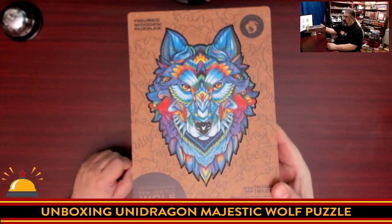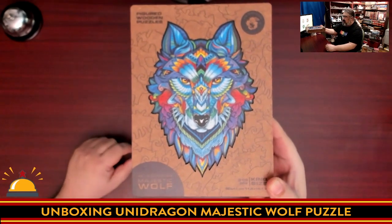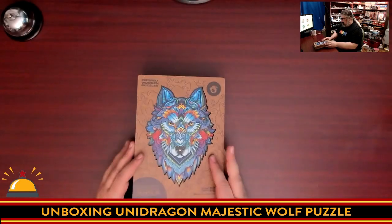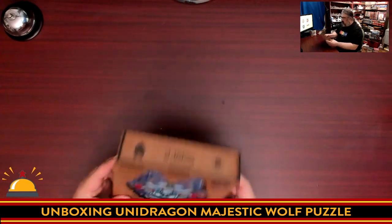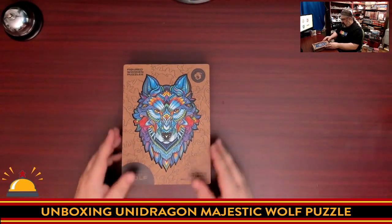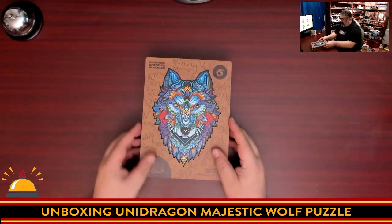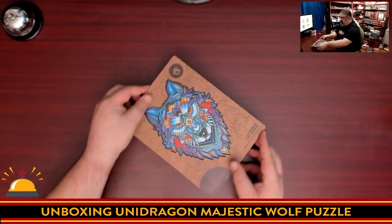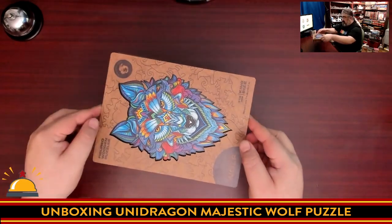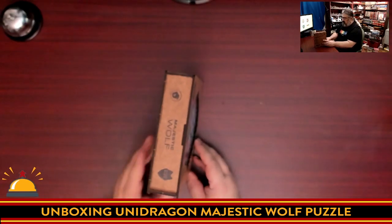I was really impressed by the artwork on this, which is why we chose this puzzle — actually, my daughter picked out which one we're going to do. One thing I will note is that these lids from Unidragon, just as a heads up, don't have any way to seal. So I can't pick it up by the lid — it just kind of sits on top. This one's pretty tight so I can pick it up, but destroying it this way could be an issue.